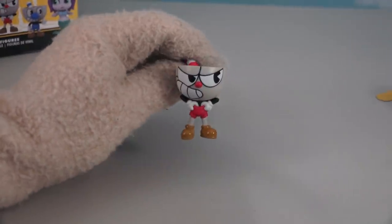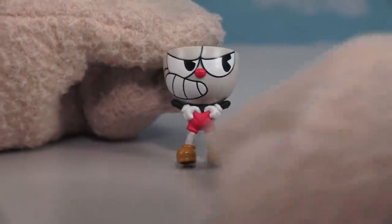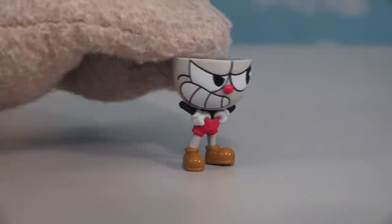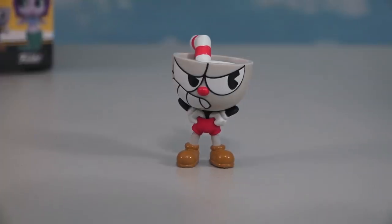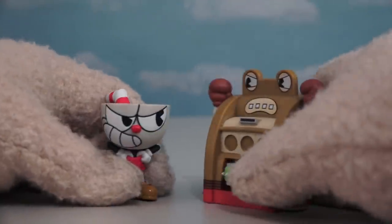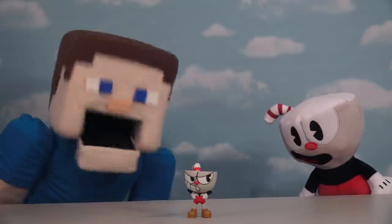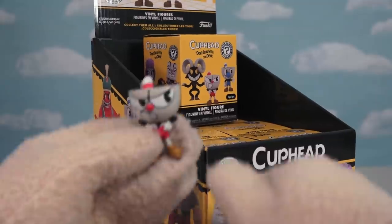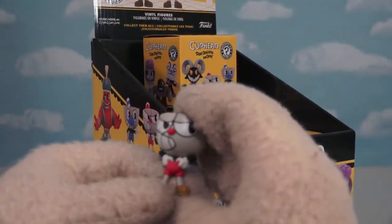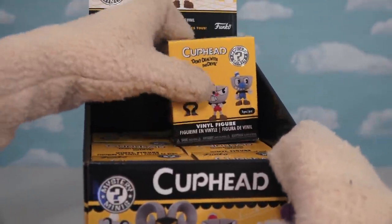We finally found Cuphead — it's about time! Just look at ol' Cuphead sporting that very cool pose where he's getting all angry and pulling up his shorts. What a cool-looking figure — he's ready for battle! So when he goes toe-to-toe with the slot machine, you know he'll be pulling lucky sevens. Now if you want a figure of Cuphead, unfortunately he's only gonna come packaged one per case, unlike the other characters we've unboxed already.